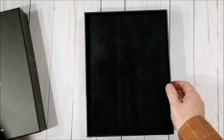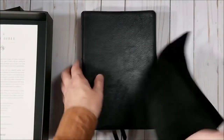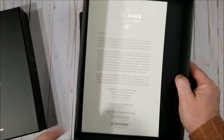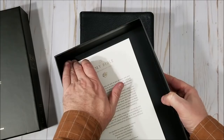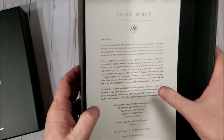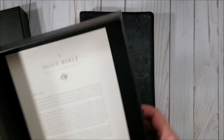It comes in a nice sturdy case — a two-piece box that looks really nice. This thing is wrapped in velvet. Anytime you wrap a Bible in velvet, that is just nice. And then inside we have a little page that talks about the Bible and thanks you for the purchase — 80th anniversary and all that.